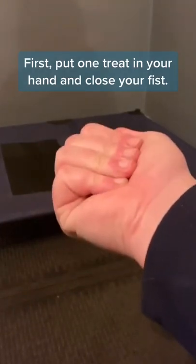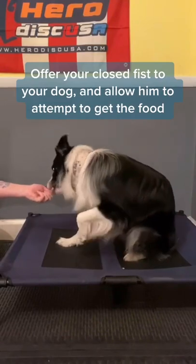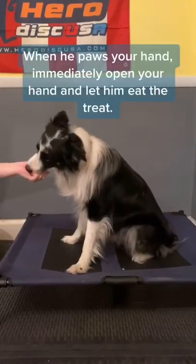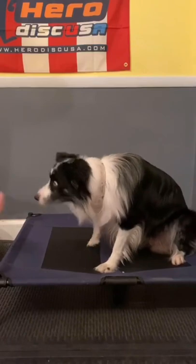First, put one treat in your hand and close your fist. Offer your closed fist to your dog and allow him to attempt to get the food. When he paws your hand, immediately open your hand and let him eat the treat.